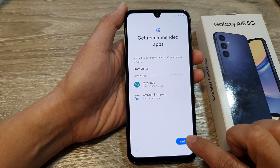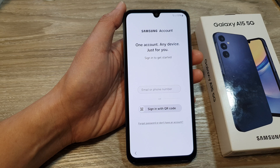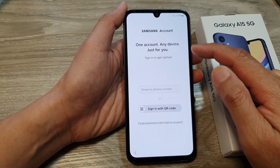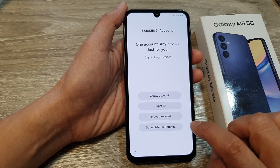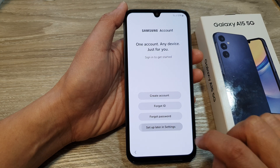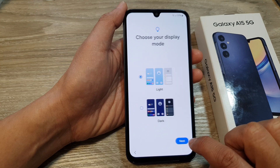On this screen, tap on next. It says one account, any device, just for you. We're going to skip the Samsung account and choose setup later in settings. Then scroll down and tap on skip, then tap on agree.